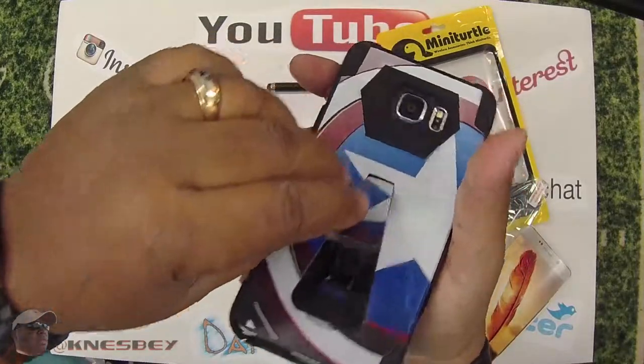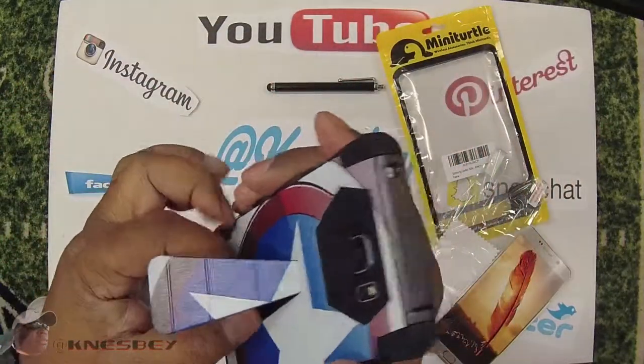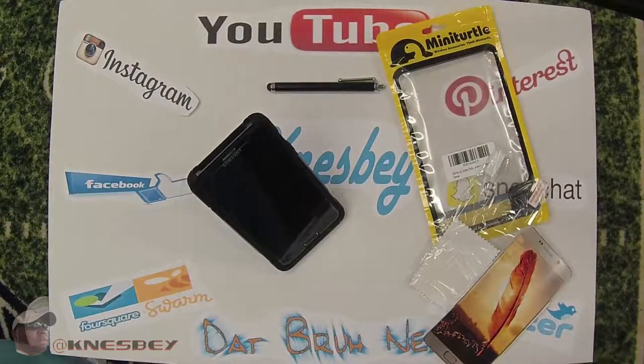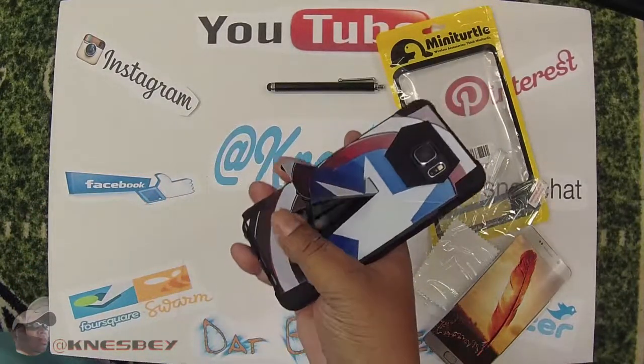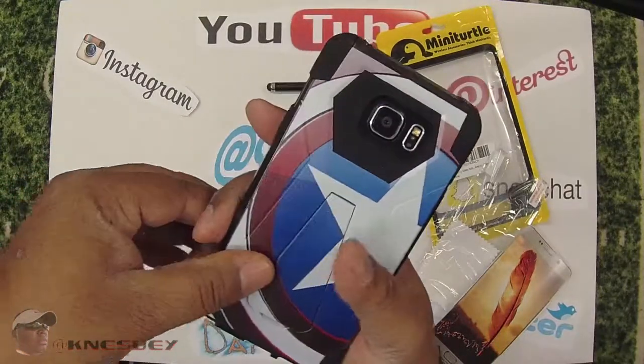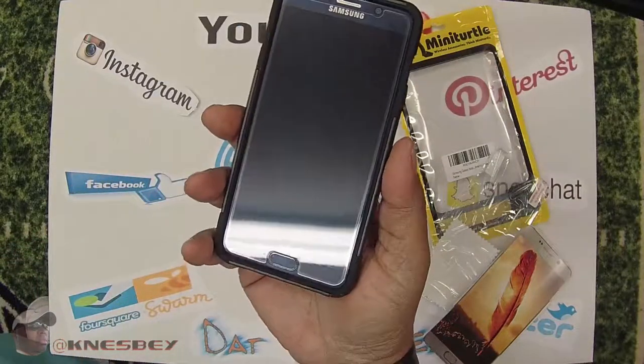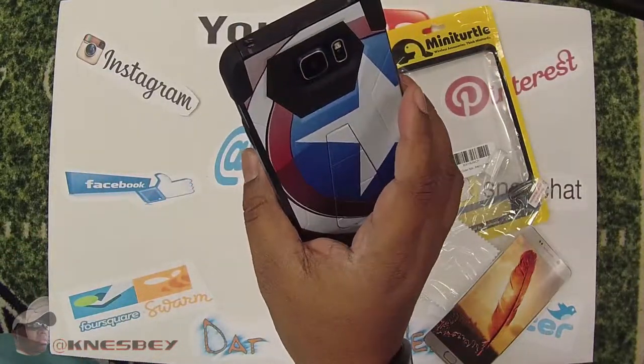You just gotta pry it open — that's just how it is. I'm gonna use it. Bam, just like that. This has been a review of the Mini Turtle Captain America Galaxy Note 5 case.